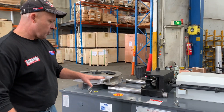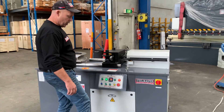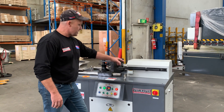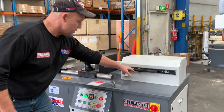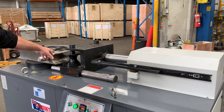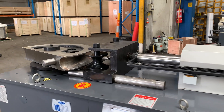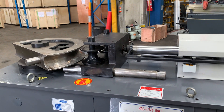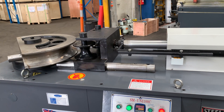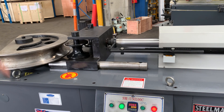We've got that set to 90 degrees. This is how it works — it's coming in, and this hydraulic limit will determine your incoming position. Once it hits that, it'll cycle into a 90 degree bend. That's the bending speed of our Uni 100. Once it hits 90, those two rollers retract, and then it goes back to its start position.